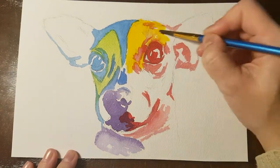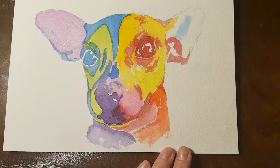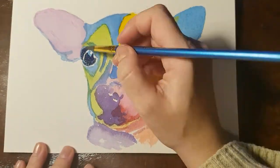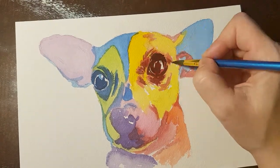To give the lightest areas more contrast I use yellow and yellow green. For the ears I chose purple and blue, but I will leave them much lighter than the blue and purple on the head, as there is quite a lot of light on his ears.